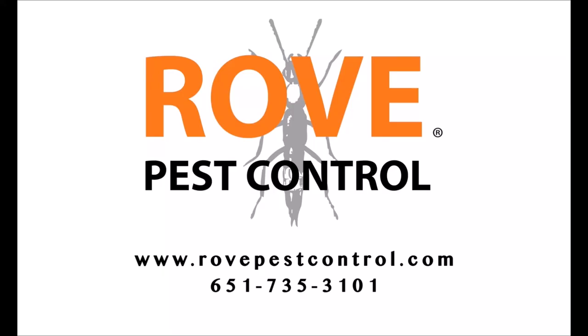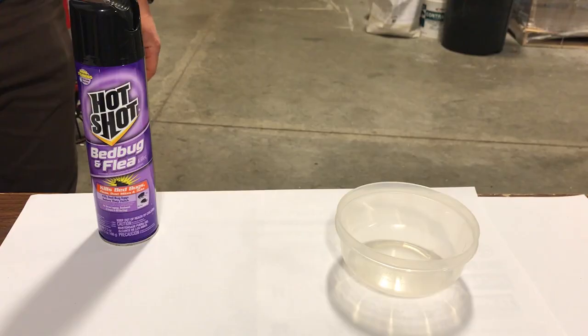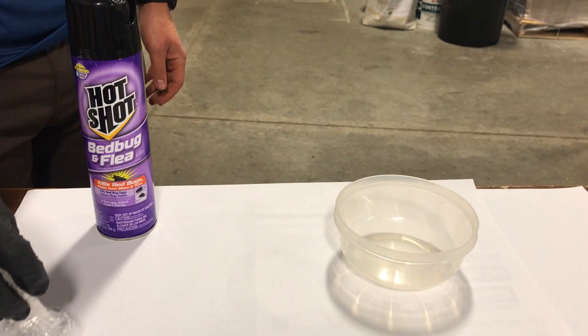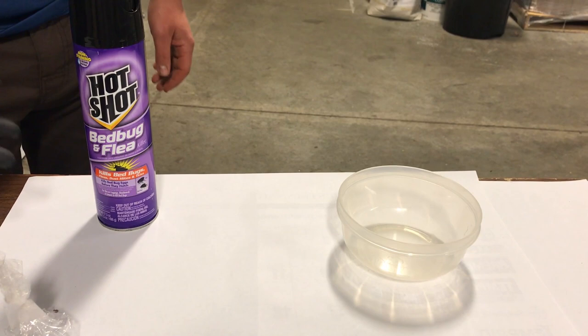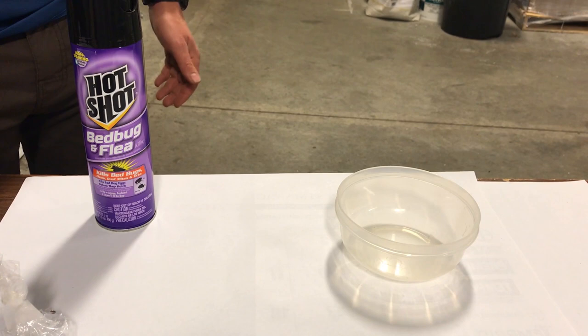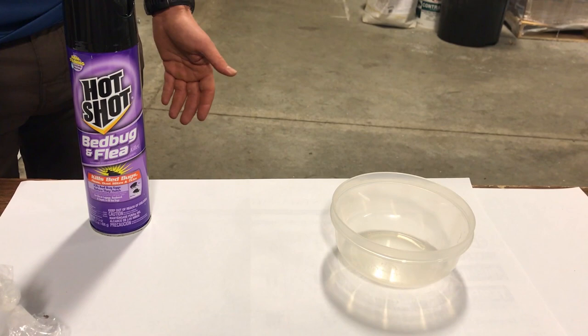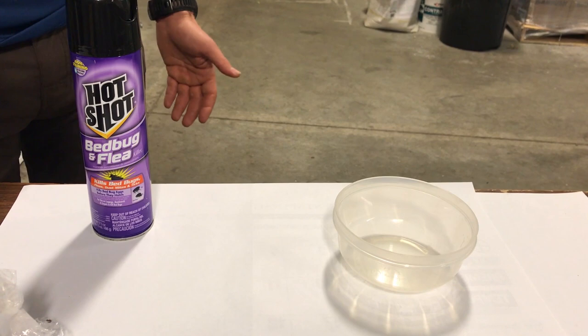Today we were lucky enough to find a very active bed bug that appears to have had a blood meal relatively recently. We want to test out an over-the-counter product and see how it works. We've got HotShot, which states it's for bed bugs, fleas, and various other things. Reading the label says it can be applied to baseboards, cracks and crevices, etc., so it doesn't have to be applied to live bugs to work. We want to test it in a residual setting — we'll apply it to this Tupperware container, leave the bed bug in there, and see how long it takes to die.